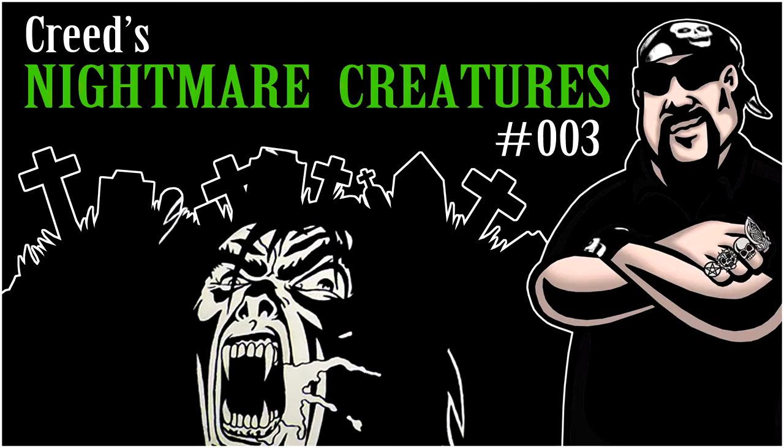Hey everybody, I'm Creed and this is Creed's Nightmare Creatures Episode 3. Today I want to show you guys some of my 90s horror art that I did after all my comic stuff. This is pretty much a sequel to the video I did about my 90s comic book arc, and I'll post a link below.